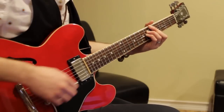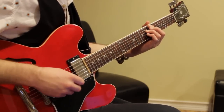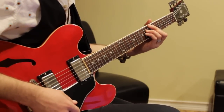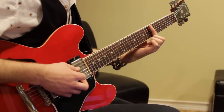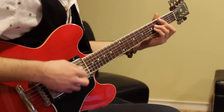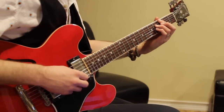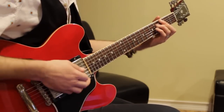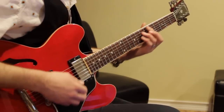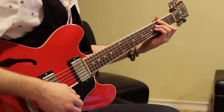E11 to A major 7 — that's played 5, skip a string, 6, 6, 5. Then you go down and do the same thing two frets lower: D11 to G major 7, which is 3, 4, 4, 3. Now all these jazz chords — I don't really play any open strings. Just keep them all nice and tight.